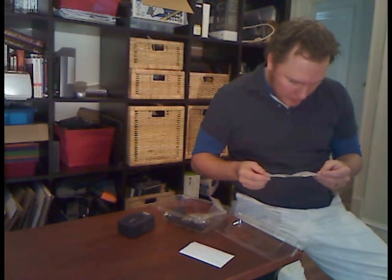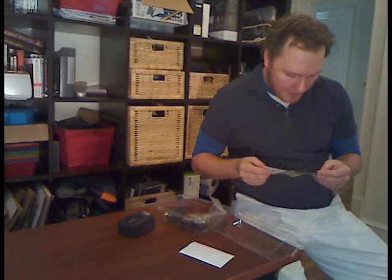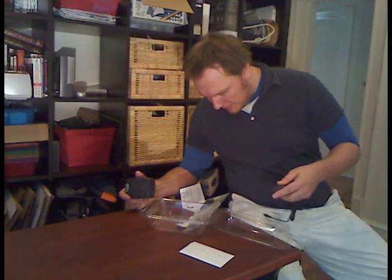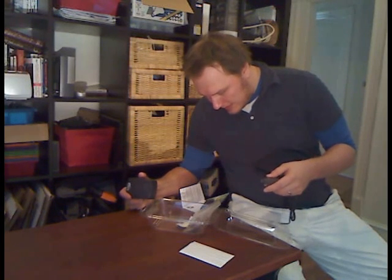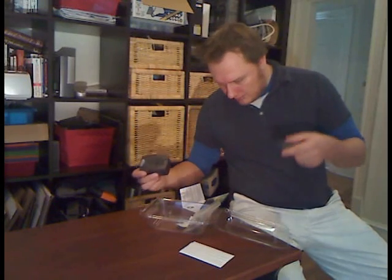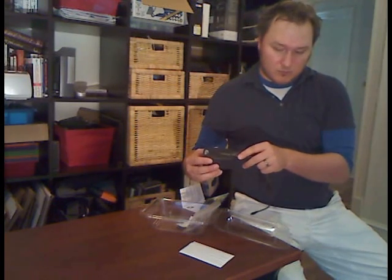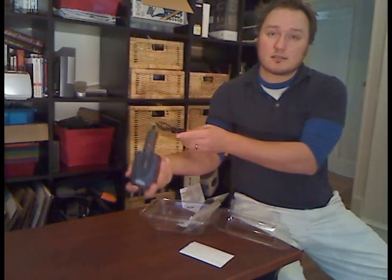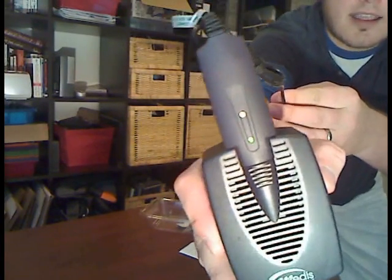Give the power pack a gentle shake and tap it on a hard surface. Then insert the flat connector plug of the electrical cord into the slot — flat connector. We've got lights! Mettis 24-7 POWERPACK, activated.